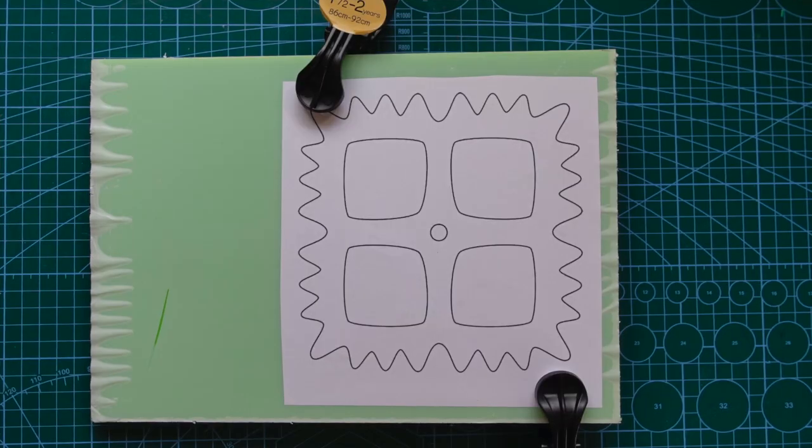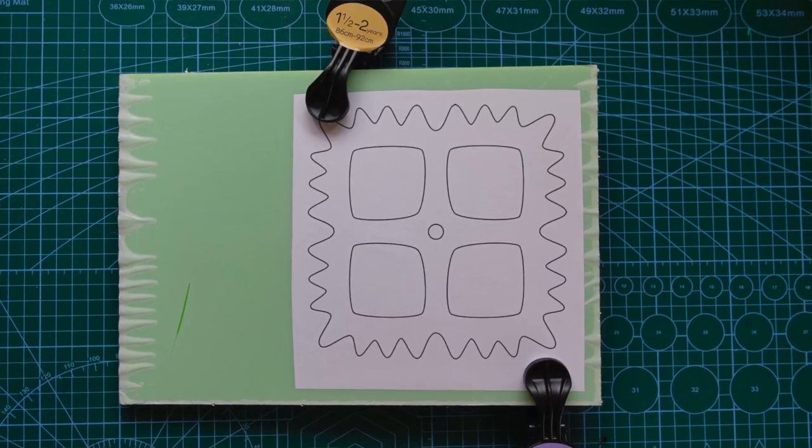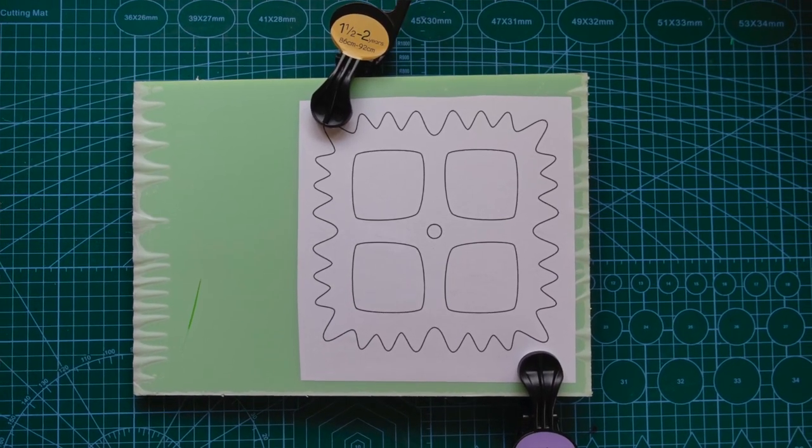The first thing to do was to find the right template for some square gears that might just mesh. I had a look on the internet for some odd-shaped gear templates and found a lovely template for a pair of square gears — I'll put a link to that below in the description.